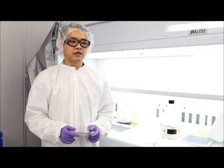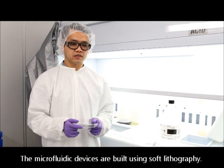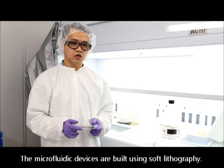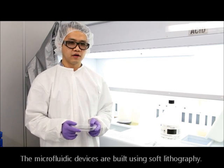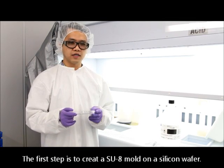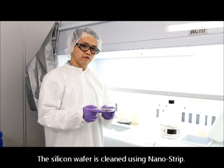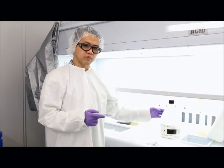Hello, everyone. My name is Li Lu. I'm in the clean room of Binghamton University. Today, I'm going to show you how to make a PDMS microfluidic device using soft lithography. The first step is to create an isolated mold on a silicon wafer, and we first clean the silicon wafer using nanostream.